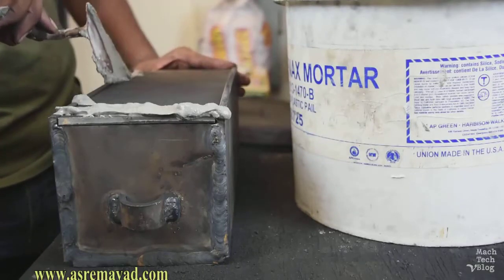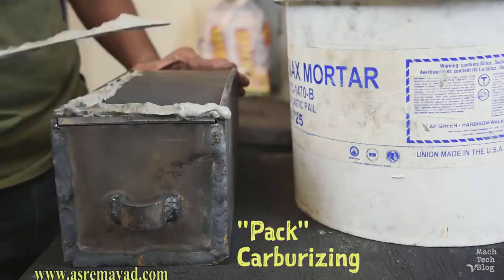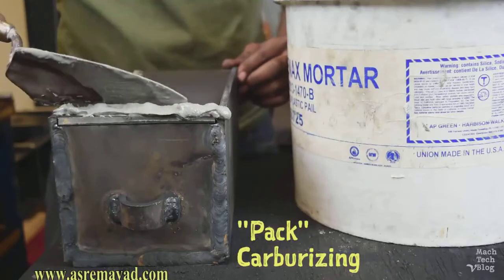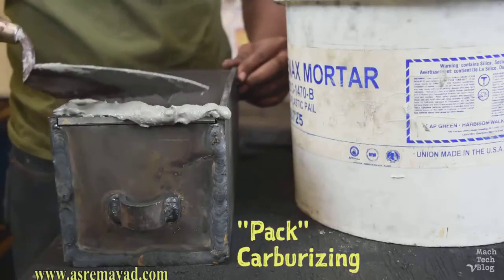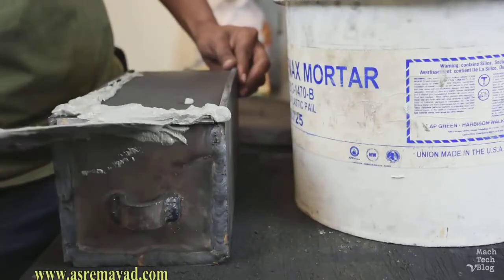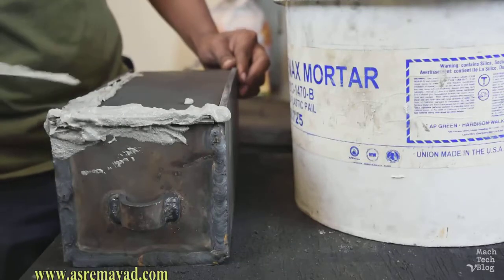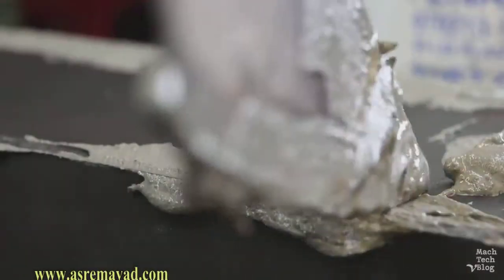The method we're using to add carbon to steel is called pack carburizing. Pack carburizing is only one of several ways to add carbon to steel, and it's the slowest and most labor-intensive method. For this reason, it's not really a viable commercial process anymore, but it is used frequently in small shops.